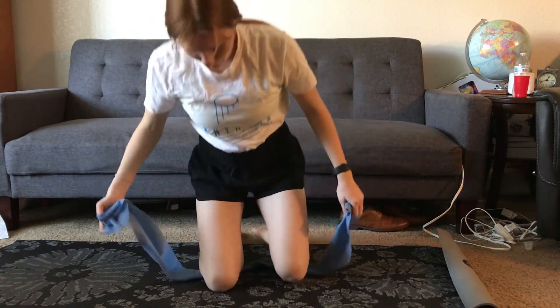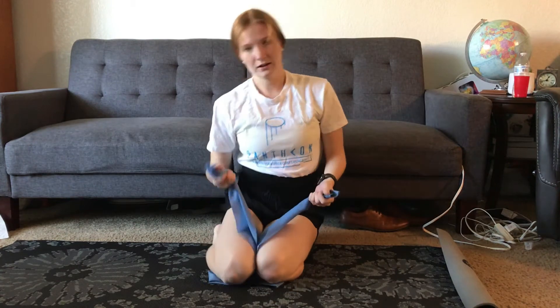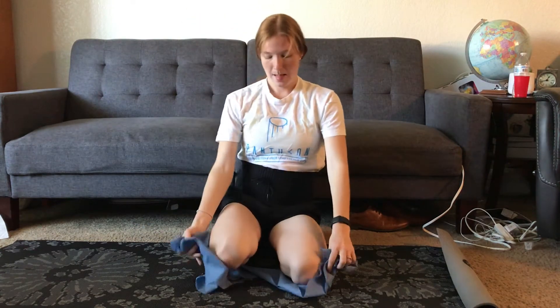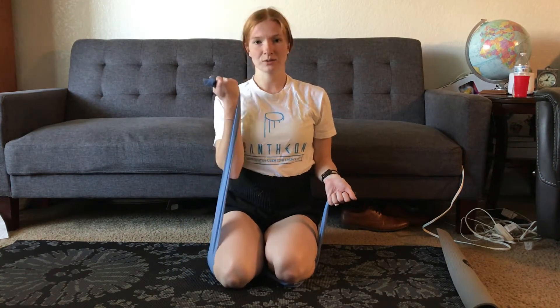Then you'll sit down and for this one you'll want to put more of the band under your legs so you get a little more resistance. Go ahead and do bicep curls — bring it up and back down. Try not to release it super fast.